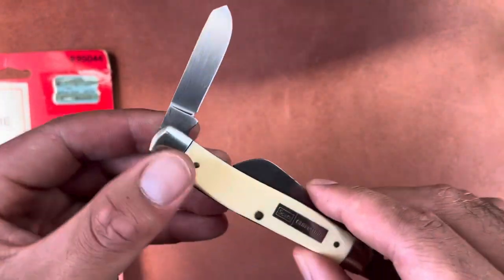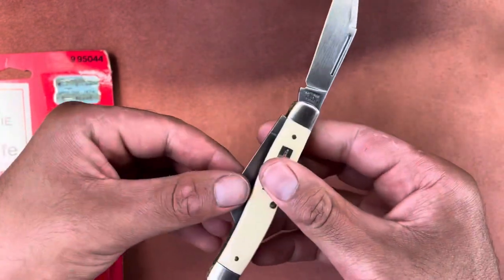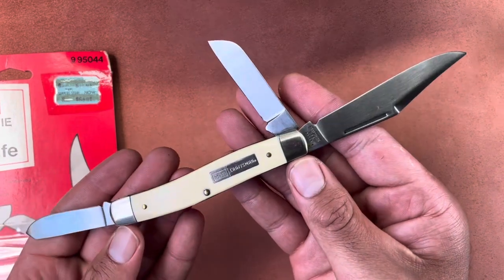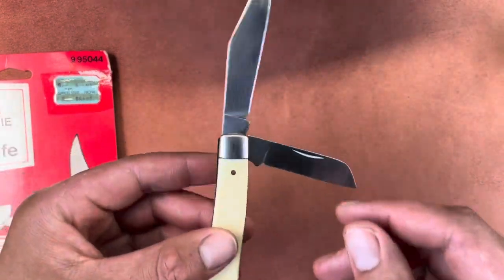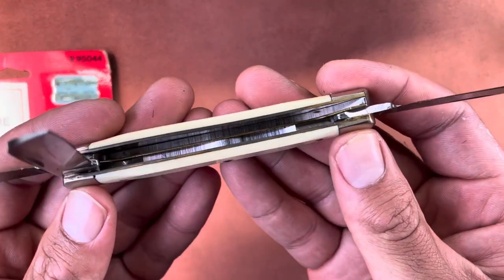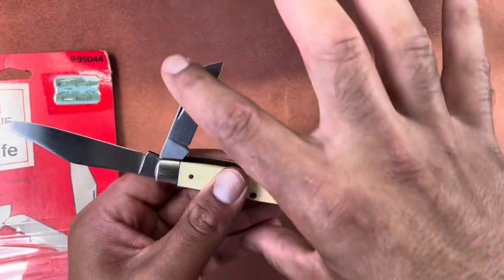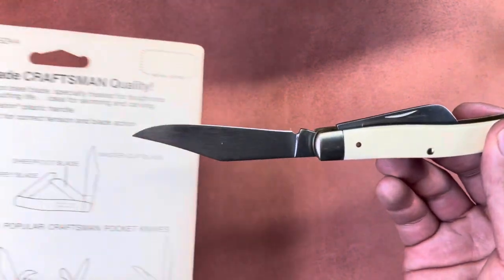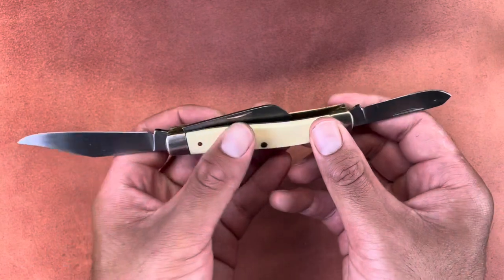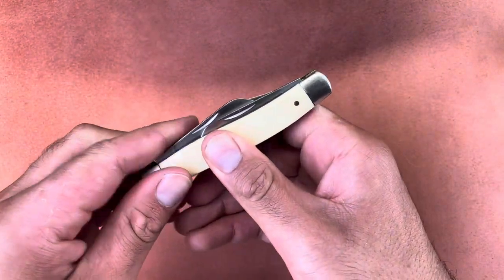There are no tang stamps on the sheep's foot and spay blade. Here's a full look at the knife with all blades open — very clean inside, which is expected with a brand new knife. These are high carbon steel blades, so they'll probably patina after some time. The snap isn't great because it's probably a bit gritty.